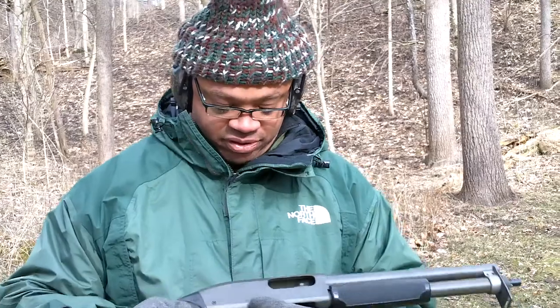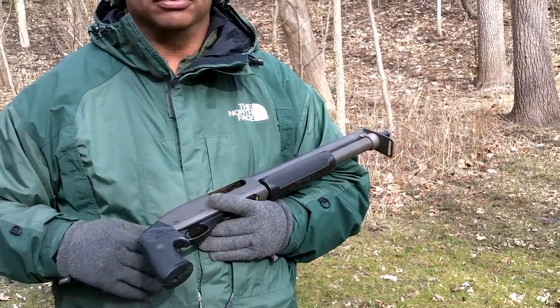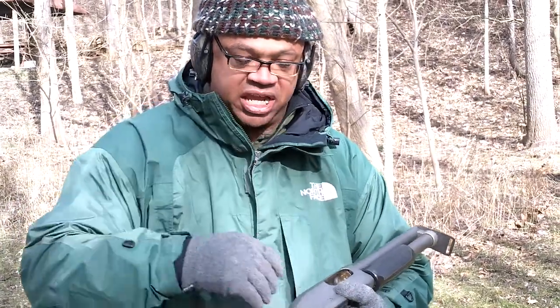Guys, not everybody can own one — they may not be legal in your state. Find a class 3 dealer or a class 2 manufacturer. This is just a whole lot of fun. Let me just kick in a couple of the low recoil rounds — I'll just kick in one.